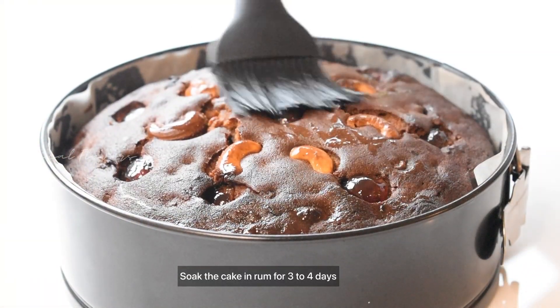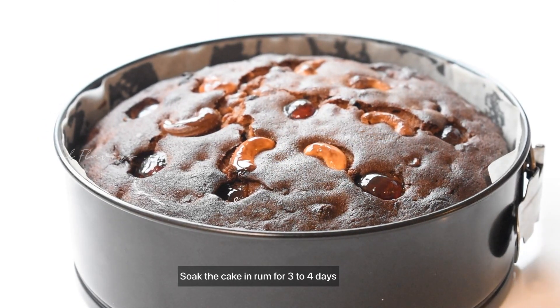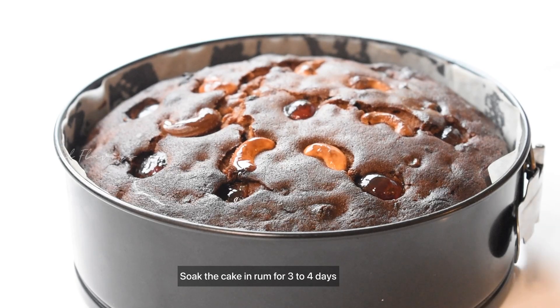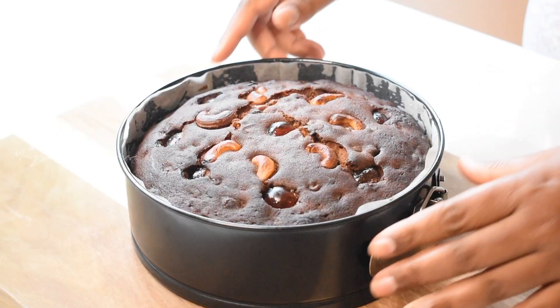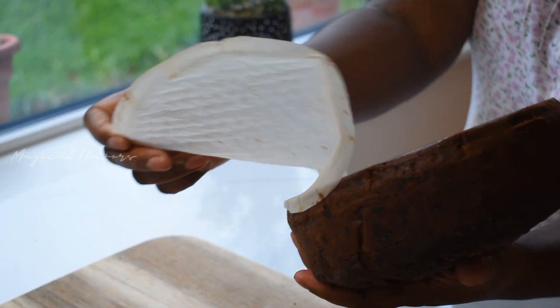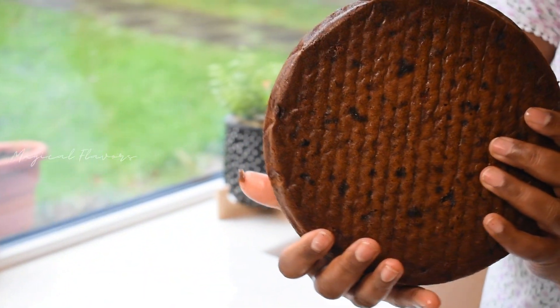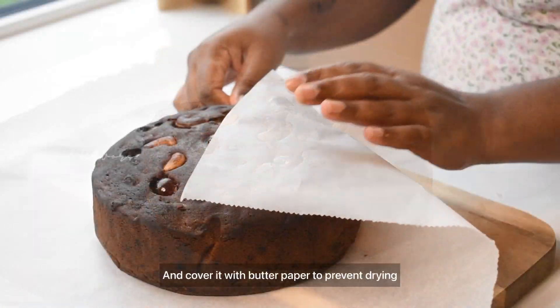I'm going to put it in the oven. I am going to try my own rum — that's why I am doing this. We will try the rum on the plum cake.